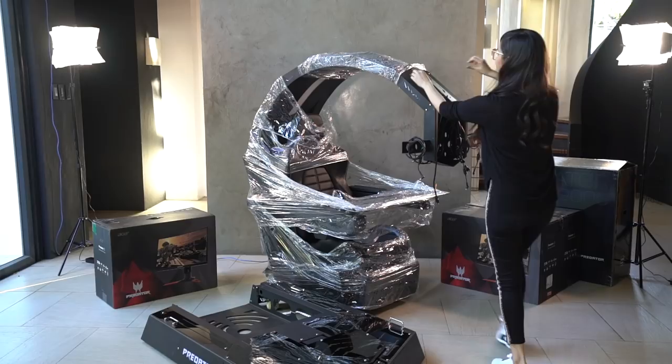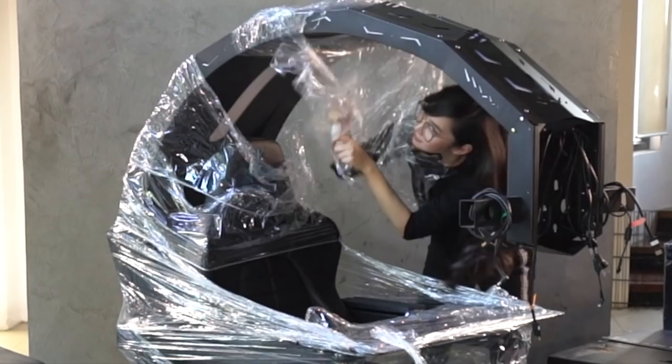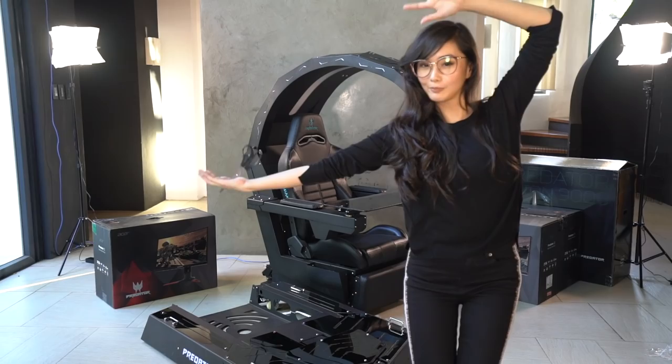It's a bit wet. We need scissors! We need help. And we have our amazing helpers from Predator Thronos. Because we have the tools. Alright, so we're going to open the first monitor.